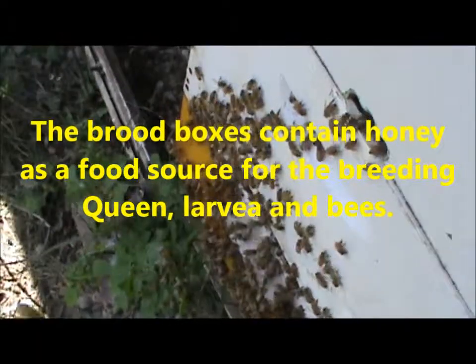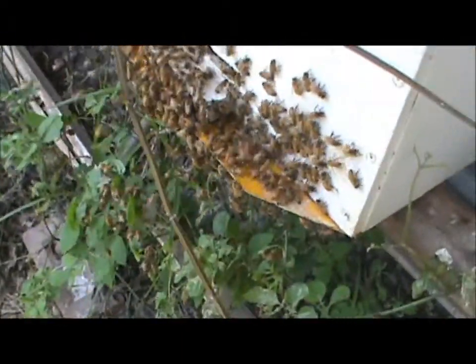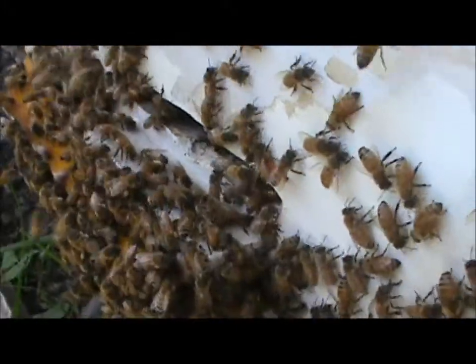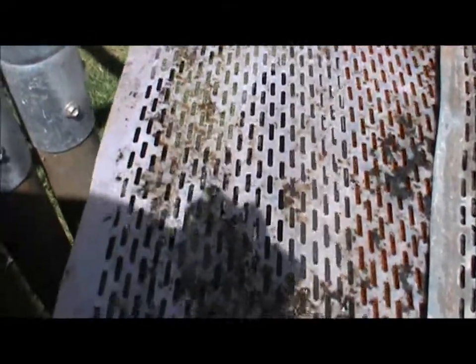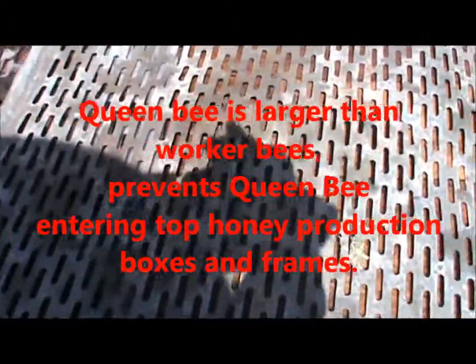We've finished smoking and checked the hive. This is the flight path where they go into the hive. Here's a closer look at the queen excluders — the yellow one you saw before is on the beehive. This plastic one here is what the owners prefer to use, and here's another type — a metal one. Both sit there to stop the queen from moving up into where the honey production is.